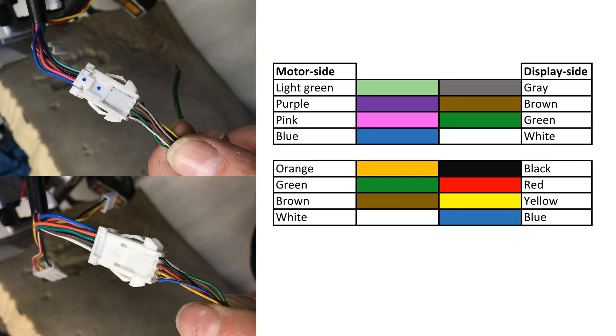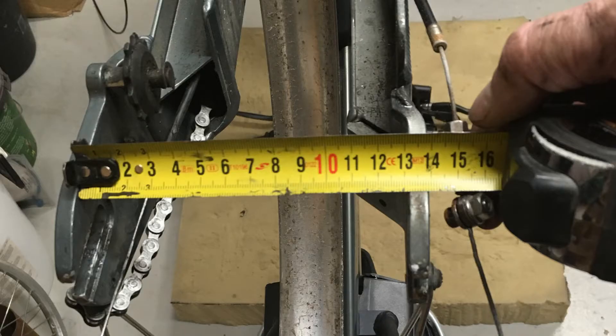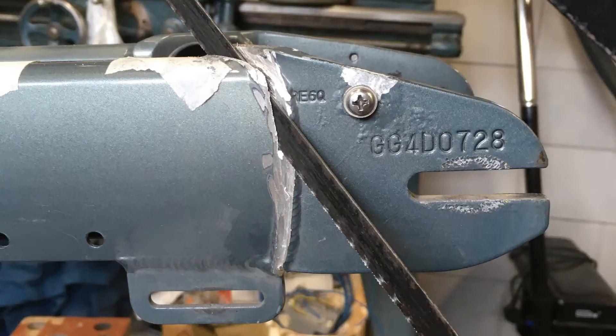So I thought I would just replace the rear wheel. I had a rear wheel with a NuVinci N380 hub, but Giant had a surprise for me: the dropout in the rear is only 125mm, and the regular 8-speed hub or a NuVinci N380 hub requires 135mm. The next episode will cover solving that problem.